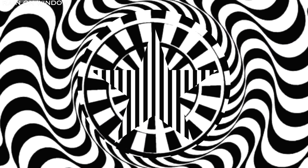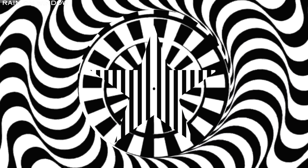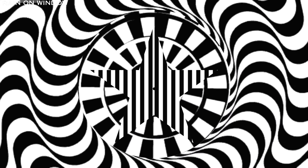I am going to hypnotize you. Stare deep into the illusion in the center of your screen. Try not to blink, but if you have to, you can. The longer you keep focused on the center, the better the results.